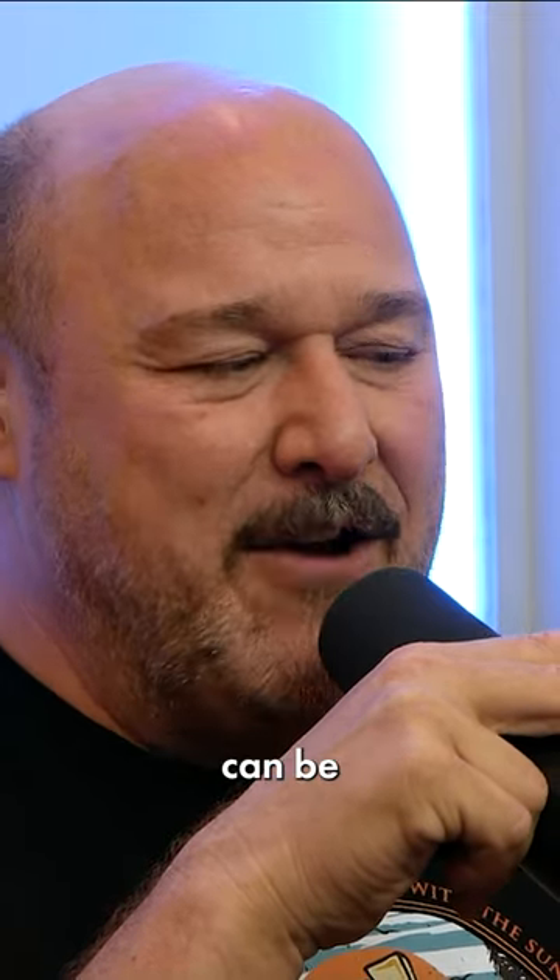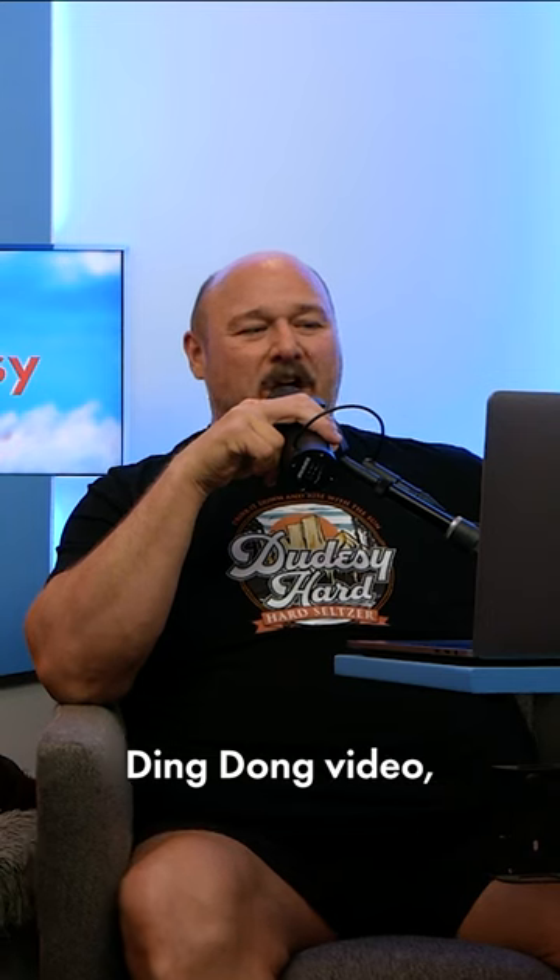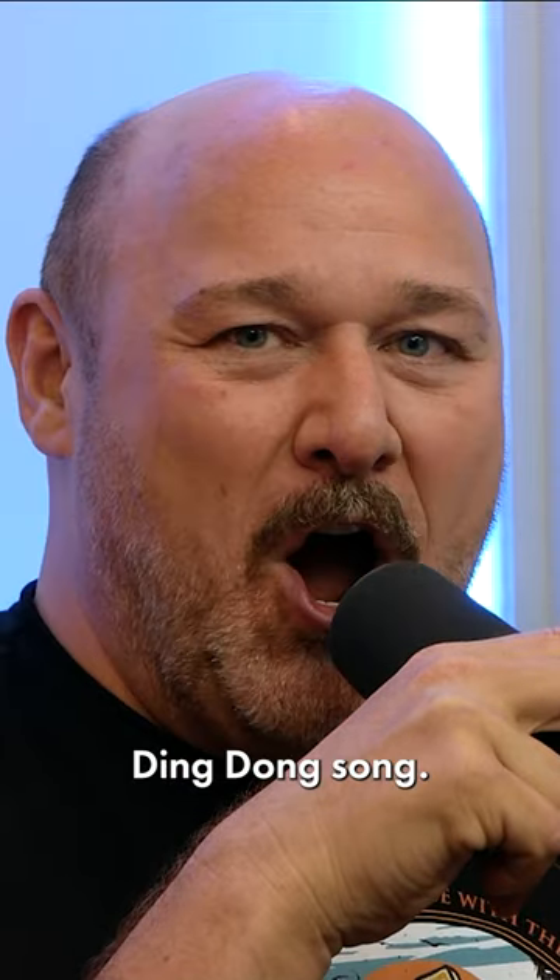Ding-dong coin can be redeemed in the Ding Dong Digital Marketplace for ding-dong merch, ding-dong video, and ding-dong song.